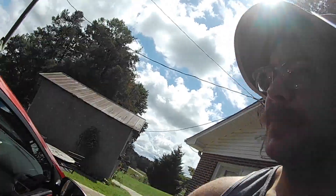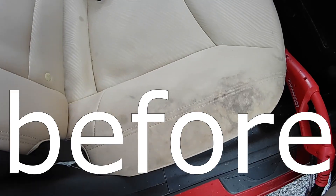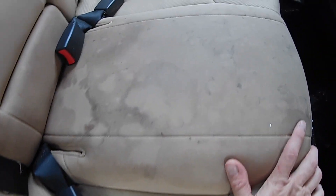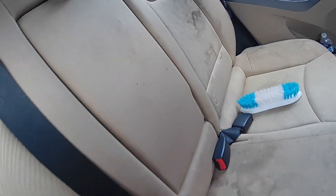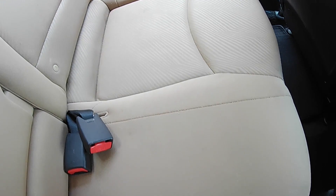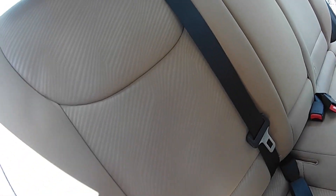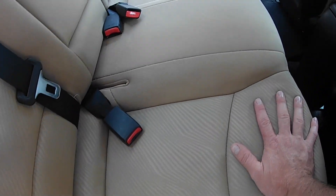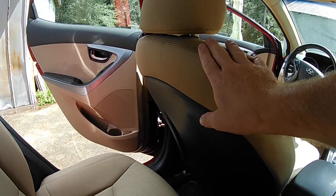My battery is going dead so I'm going to show you this real quick. The seats are pretty well dry. There are some dark, deep stains, but these things look awesome. I've washed the outside of the car, so it's been a minute and they're pretty well dry. There were some spots right here that are hard to get to with that big Rug Doctor thing.